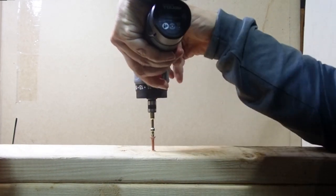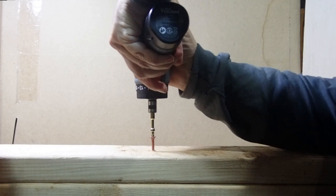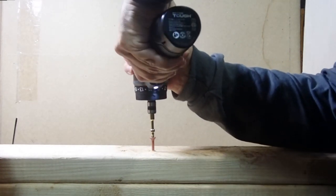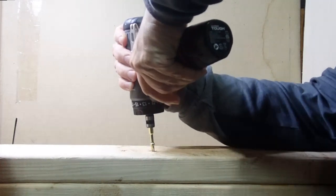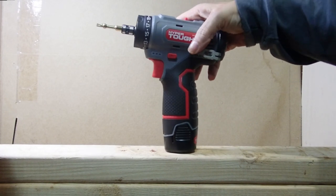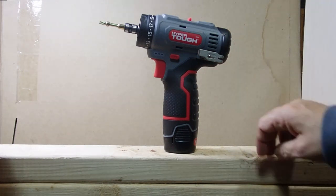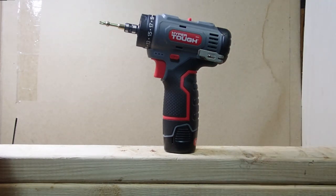In speed 2 it struggled, so I switched back to speed 1 and it picked right back up. That tells me this 12-volt HyperTough will be able to put in just about anything a homeowner will need. If it can drive a 3-inch decking screw into a bunch of 2x4s, you should be able to put up a plant hanger without much of a problem.